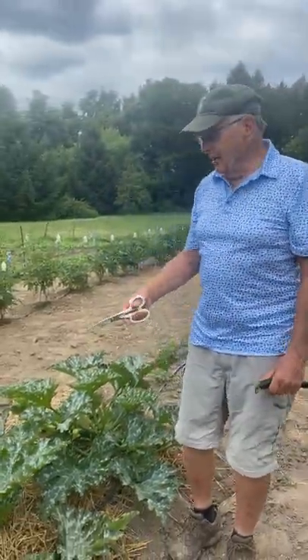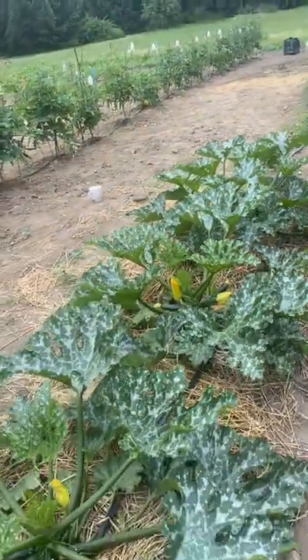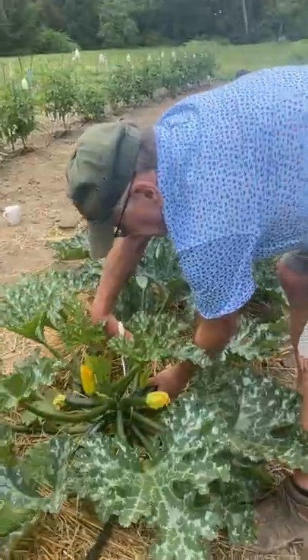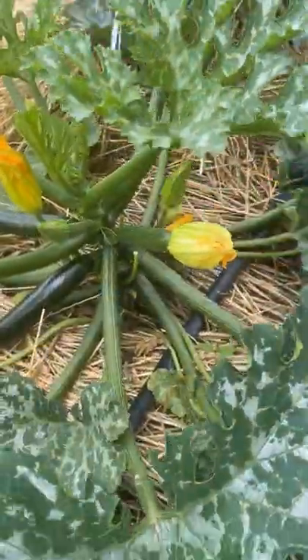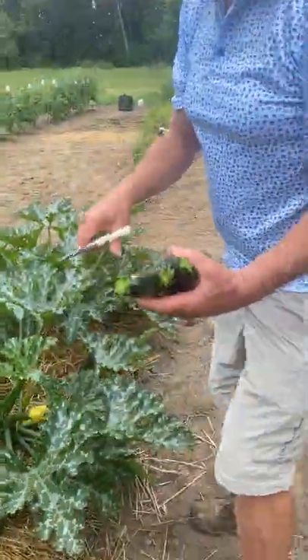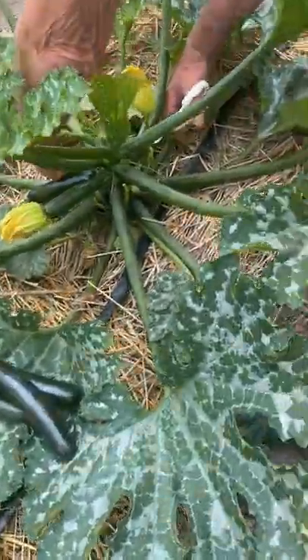Hi, Farmer Dean here. I wanted to show you my four zucchini plants — that's probably two too many because they produce like crazy. You take a knife, or I like a pair of scissors, and you just cut them off. You can also twist them, but I find I don't do real well with twisting.